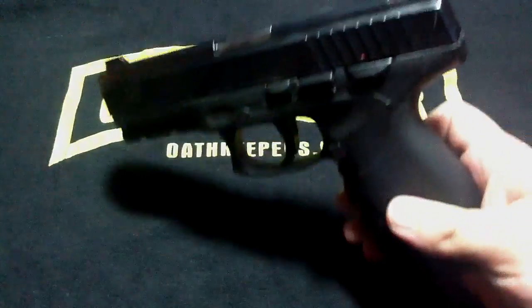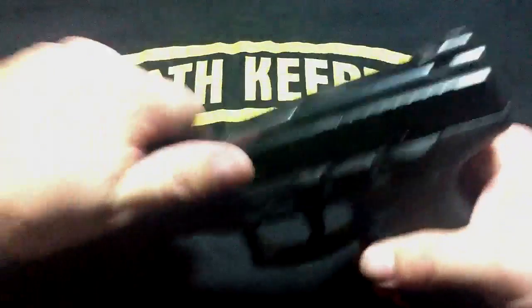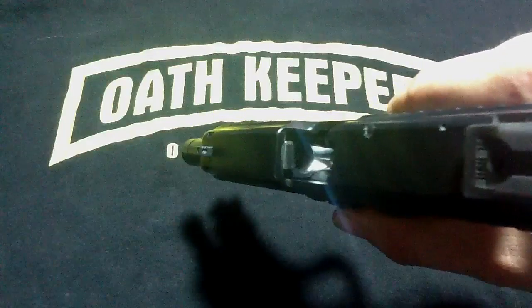First, to start off, we need to make sure the weapon is clear. To do that, we release the magazine, slide back the slide, and lock it in place, and check the chamber. As you can see, it is clean.